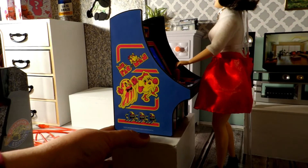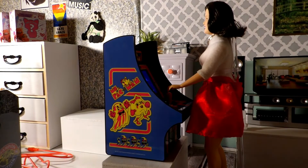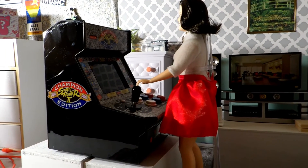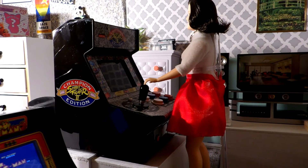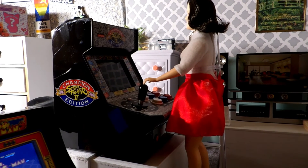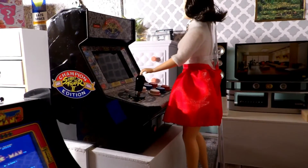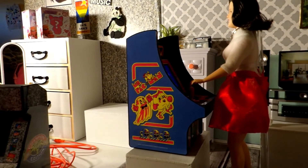Miss Pac-Man, however, will stay with me and live in my dolly world. The artwork on this is fantastic — I'm in love with it. The packaging notes that it features artwork inspired by the original Miss Pac-Man arcade cabinet, and it's perfect for any game room, office, or display case. It has volume control and a 3.5mm headphone jack, and is powered by four double-A batteries or a micro USB charge cable, neither of which are included.